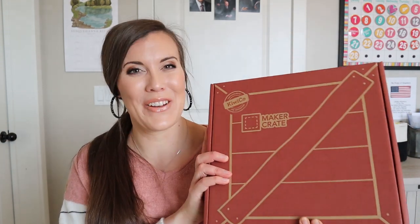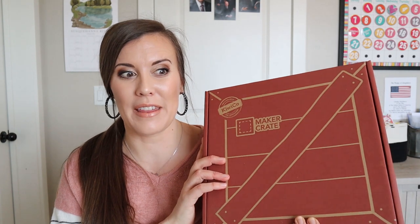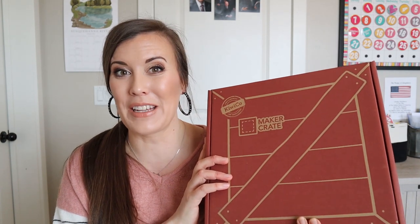Hi, welcome to my channel. Today we're going to be unboxing the Maker Crate. I always get so excited when this comes in the mail, almost as excited as my kids when all the other crates come in the mail. So I'm really excited to unbox this with you today.